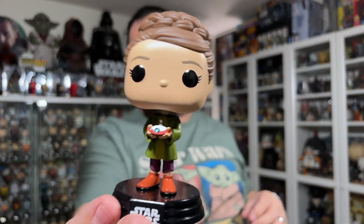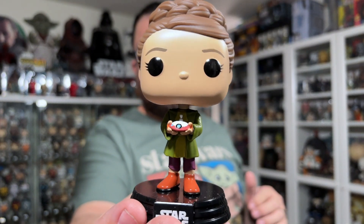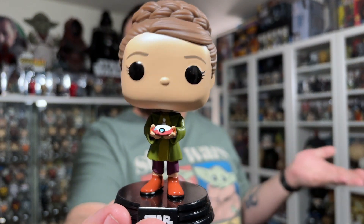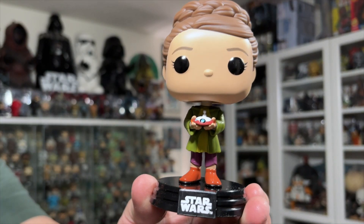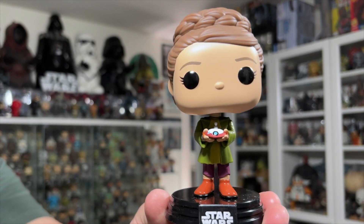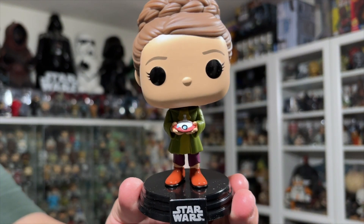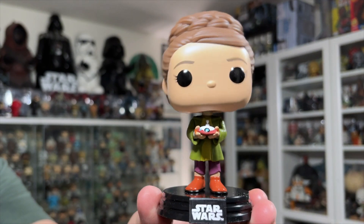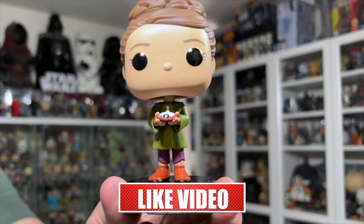And there is Young Leia out of the packaging. The pose is decent – it is a bit plain compared to some other poses we've gotten on Star Wars Funko Pops, but I do like it. It suits her and it's pulled right out of the Kenobi series. You've got Leia with one foot slightly back, as if she's slowly creeping up to Kenobi, possibly holding Lola.